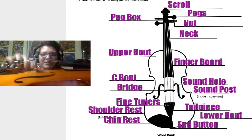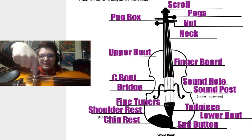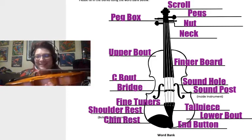Inside the violin, if you have a violin at home and you look inside the sound hole, you'll see a little post right about here that goes up and down between the top of the violin and the bottom. That's called the sound post. I'll show you more in class.